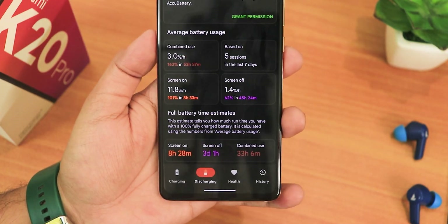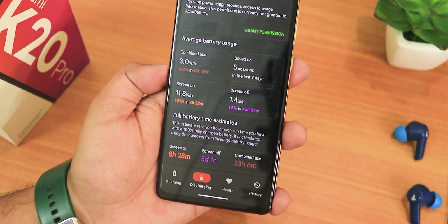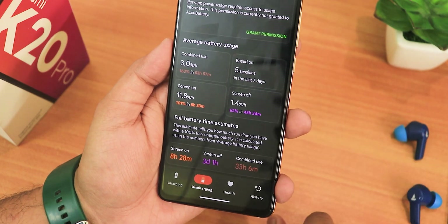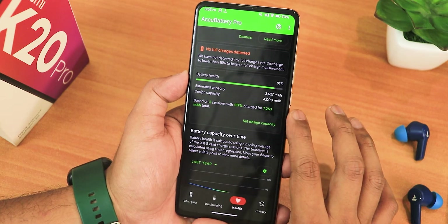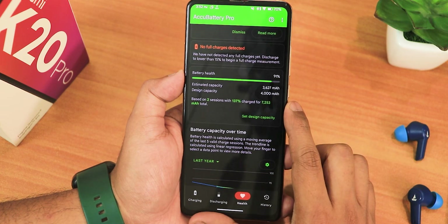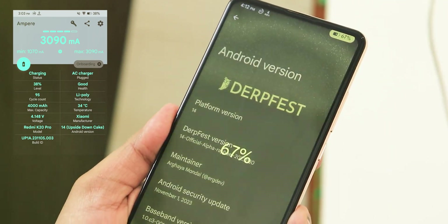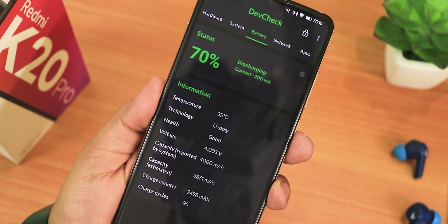Eight and a half hours of screen-on time is decent — these are estimated numbers, but getting that on a device more than three years old with the latest software is just awesome. The screen-off shows as three days and combined use shows as 33 hours, which is more than one day. Huge numbers in terms of battery life. I do have a replaced battery, which helps. Based on two sessions you can see battery health at about 91%, and fast charging is working fine. The charging animation also looks really beautiful.